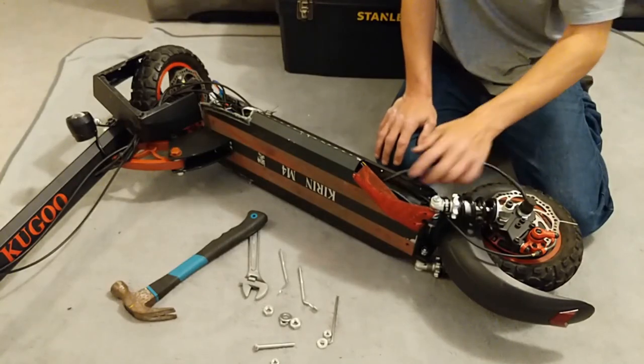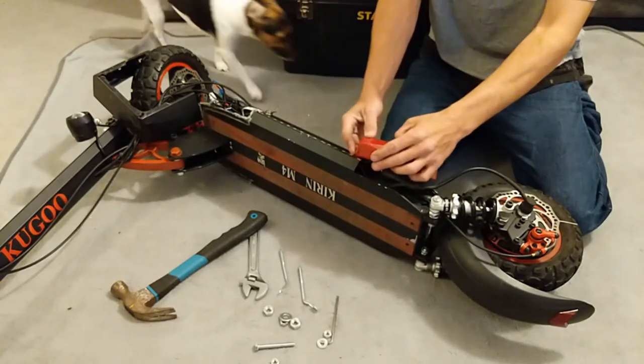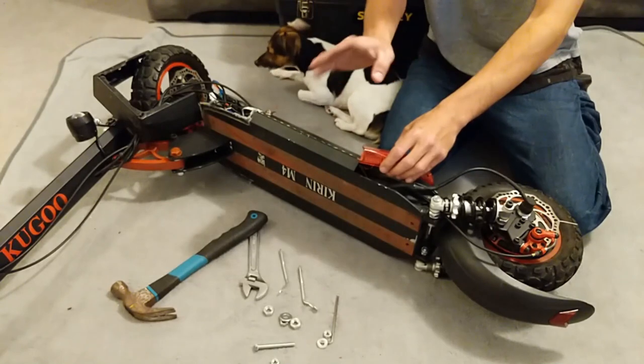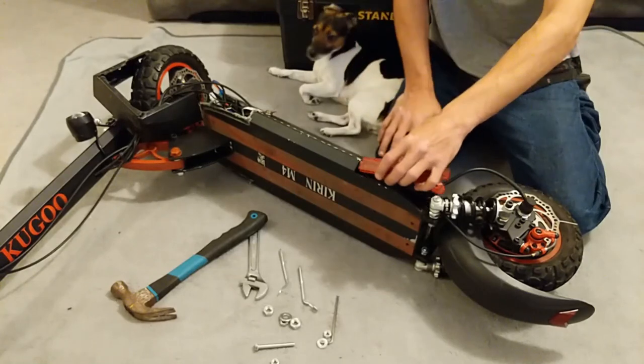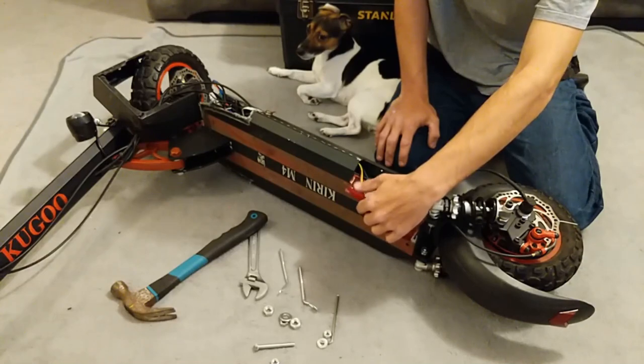So this is off. There's the lip I was telling you about. Be careful of your wires connecting to the indicators — there are three of them.